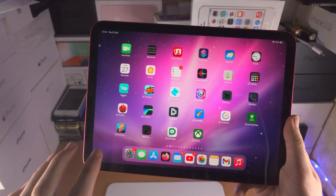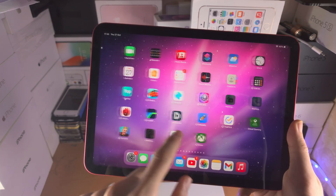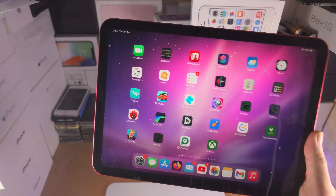Welcome everyone! In order to restart the iPad 10th generation, whether or not the device is frozen or responding to touch, it's very simple.